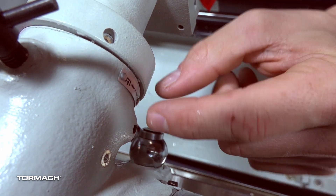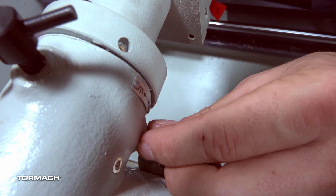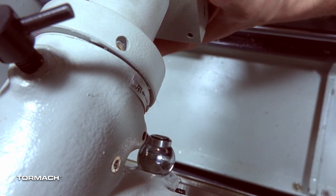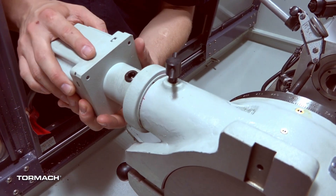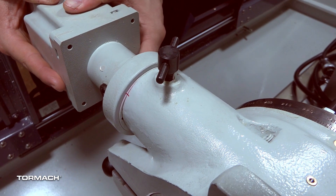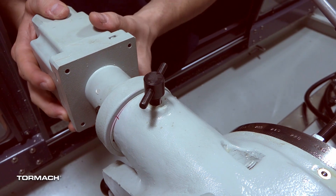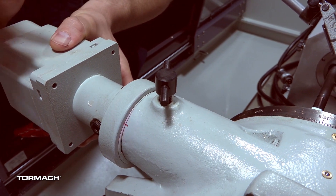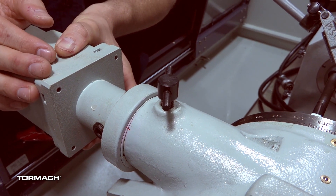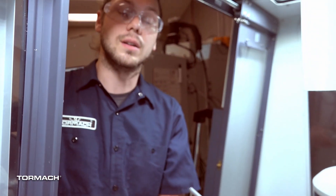If I turn it clockwise, it'll push the worm out of the gear. If I rotate the set screw counterclockwise, it'll allow the worm to go further into the gear. I've already drawn that line, and when it comes to hit its set screw, the line will get very close to lining up. We want to establish that line because it gets us right at a good position for the worm and the gear engaging. We don't want it too tight or too loose — that will either cause stick-slip or backlash.